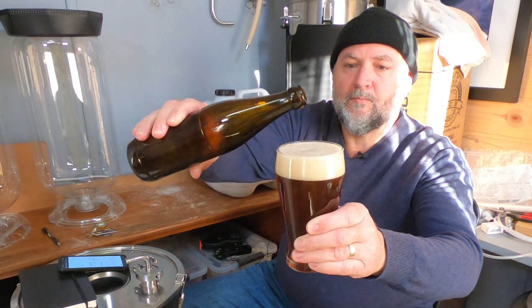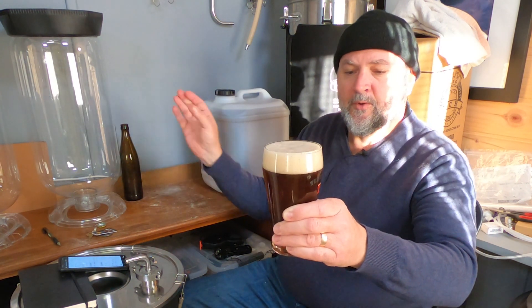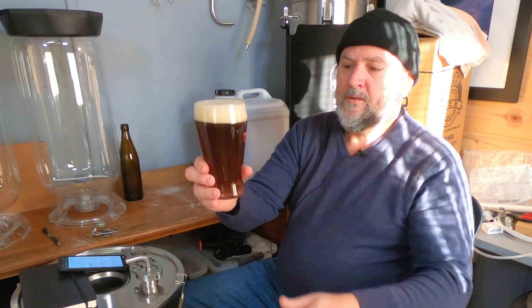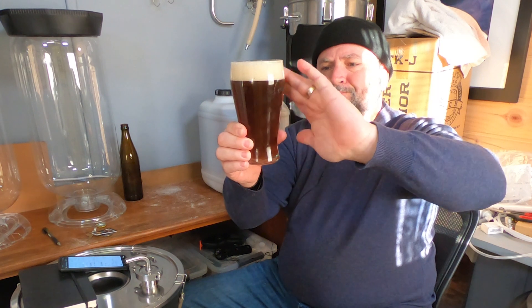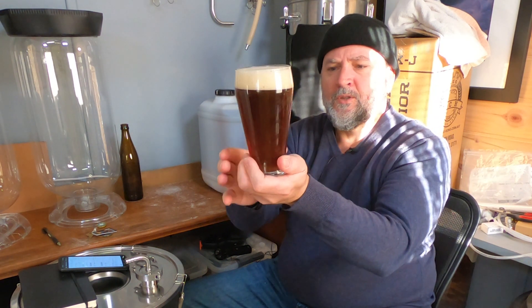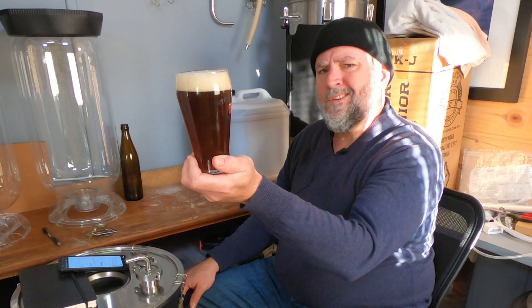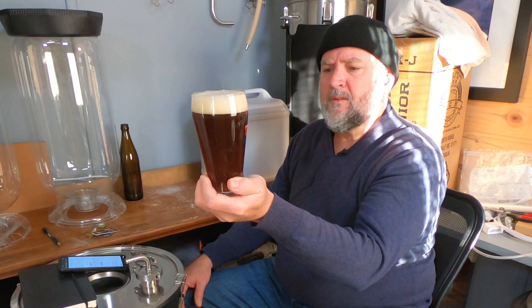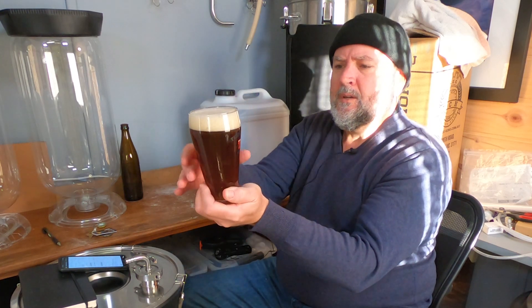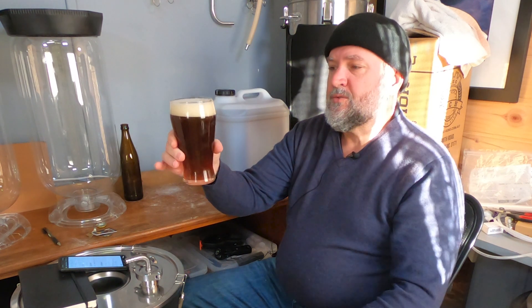All right, that's pretty good. I'll leave that there — it's been bottle conditioned, by the way, so I don't go too far with the pour. From where I'm sitting it's a nice orange and hazy — more hazy than murky, not muddy. It's certainly not see-through, certainly not crystal clear either.